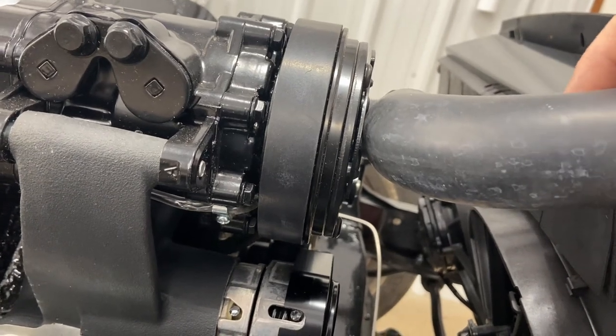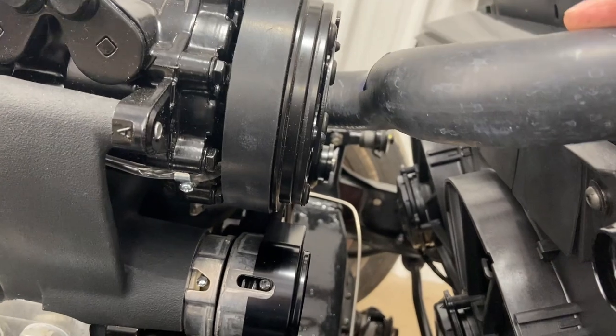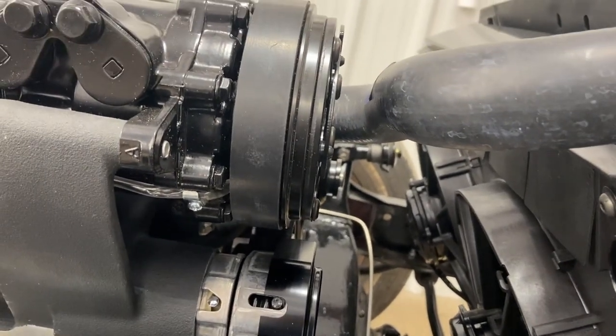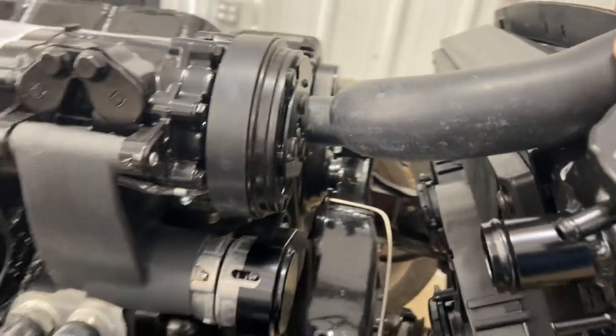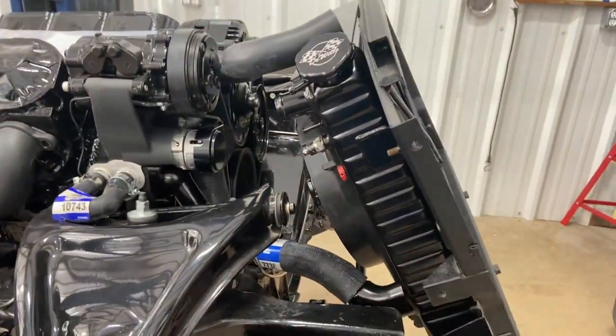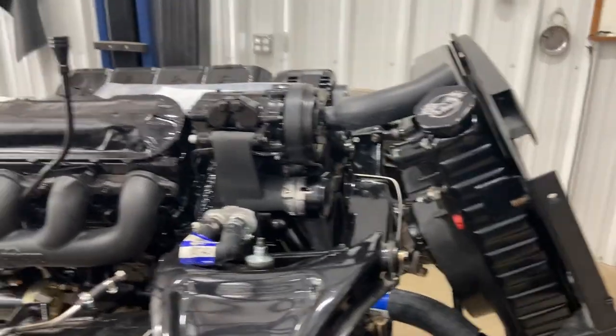If I shove the whole hose on it, it puts it right in the AC clutch — that'd be a bad time. It wouldn't be bad until they turned the AC on, then it would just chew right through. So how do you find your custom hose?